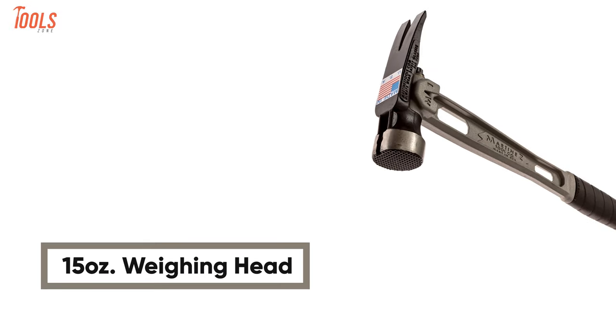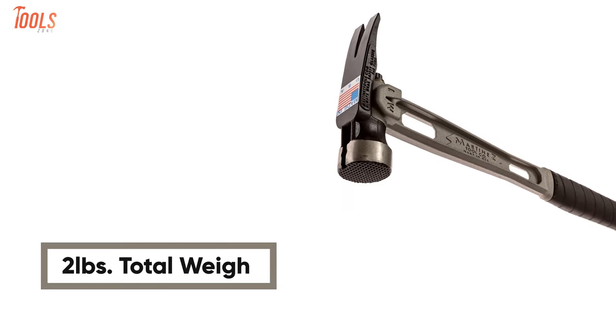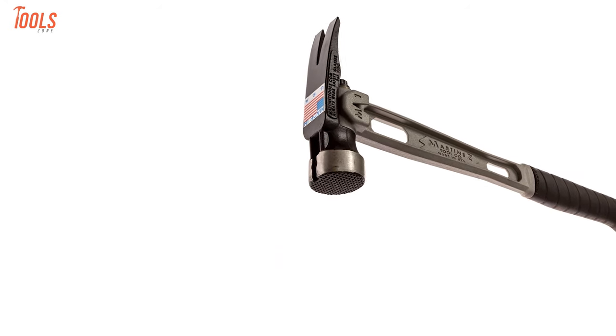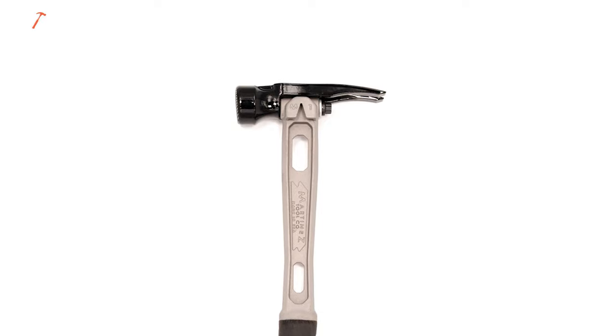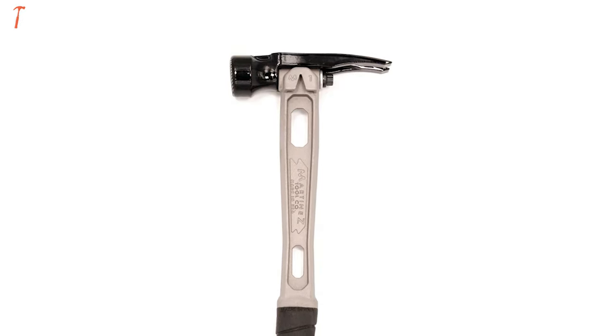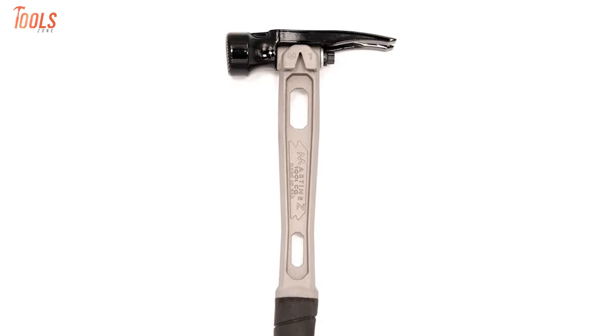Having a 15-ounce weighing head and 2 pounds of total weight, this lightweight hammer will get your wide range of jobs done with minimal hand fatigue. With the sleek, attractive design and all the worthwhile qualities, this hammer can be the last one you need to buy, indeed.